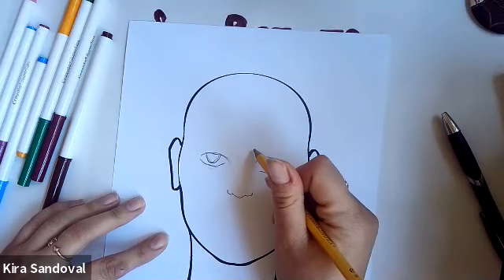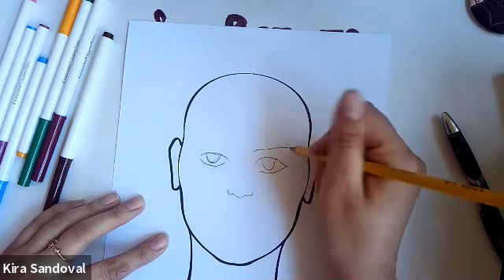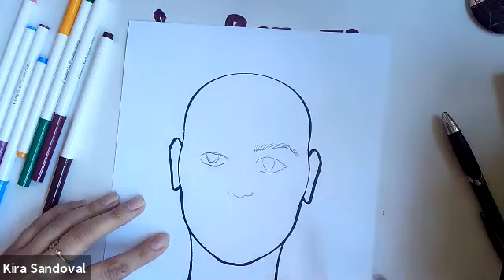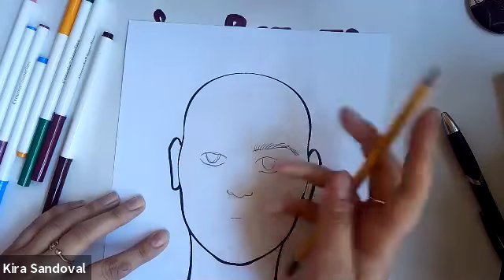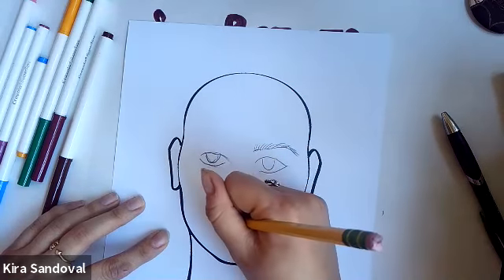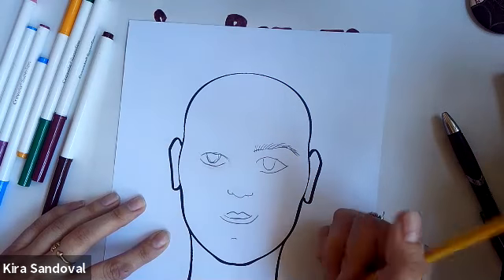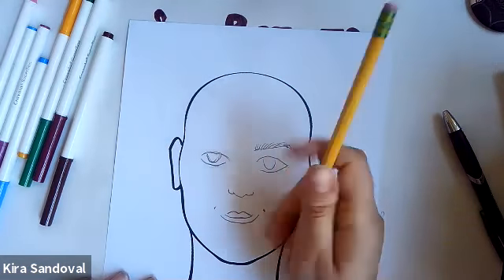Next you can do eyebrows. Those usually come to a point somewhere towards the outside of the eye and then come down with a tail a little bit. You could either do straight eyebrows or do little hairs going all the way across. Your lips could be just a little line — that makes our person look kind of mad — or you could do a little cupid's bow up top with lips below. If you have dimples on your chin you could do a little line for a dimple, or dimples on the side of your mouth when you smile.